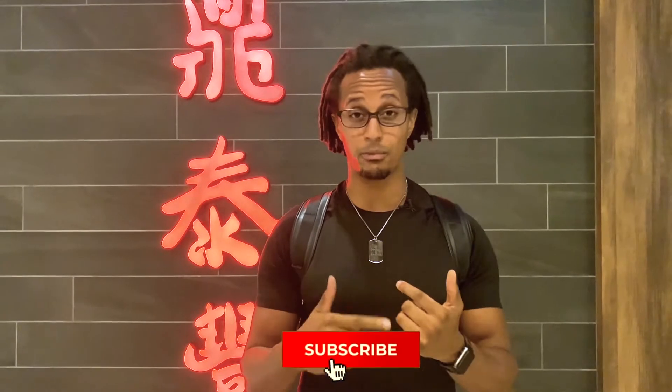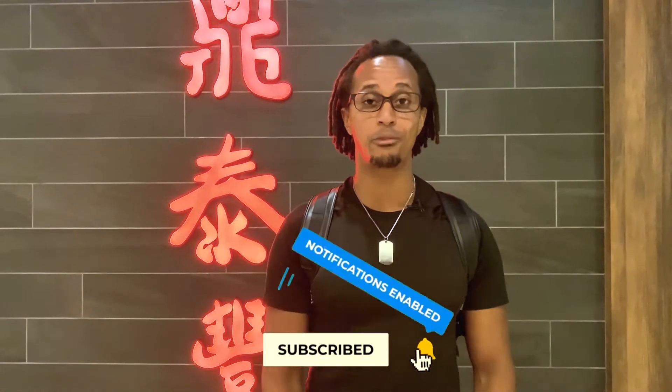Hey guys, we just got to Din Tai Fung. Remember my name is Menya, just like Kenny with an M. If you haven't already, please make sure to subscribe, hit the notifications button, and give this video a thumbs up so I know that you guys liked it. Let's go check it out.